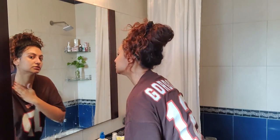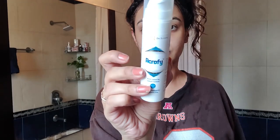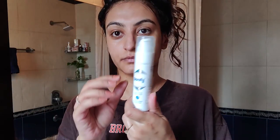I wait a few minutes for my face to dry down a tiny bit, and when it's just about damp I go in with Acrofy — this is a really nice moisturizer for oily skin. I use one pump of the product, emulsify it on my palms, and then gently pat my skin down.